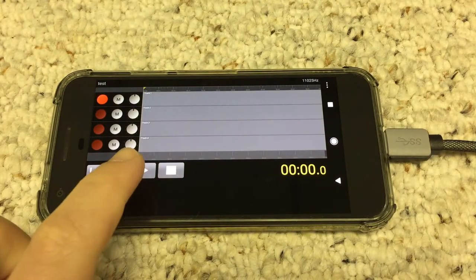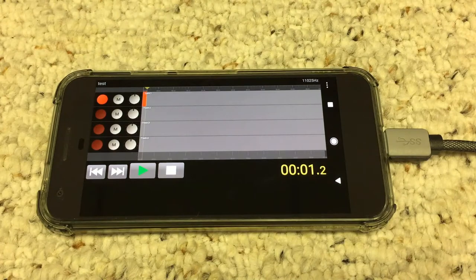4Tracks Lite is a simple, free recording program that you can use to record ideas with the guitar interface.